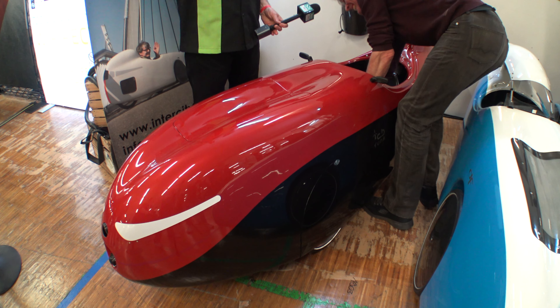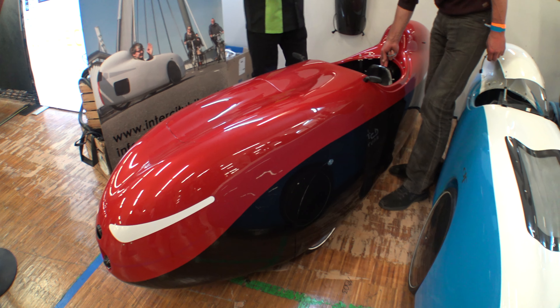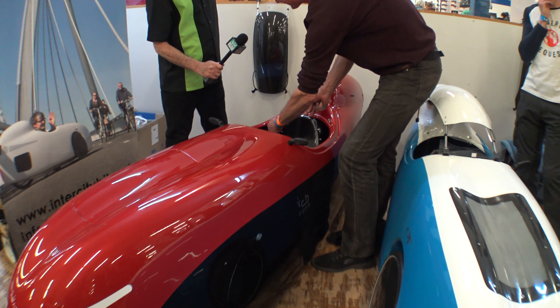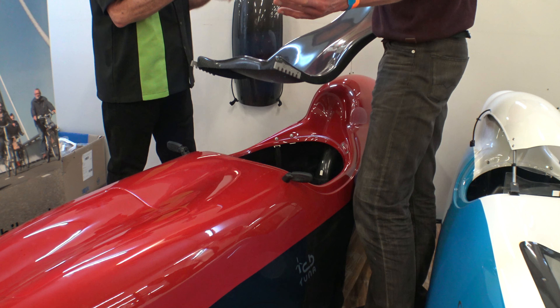There's a little rope. There you have it. And the seat is easy adjustable with straps. You can also take it out.